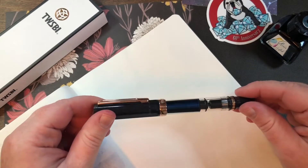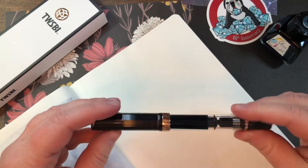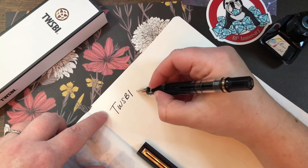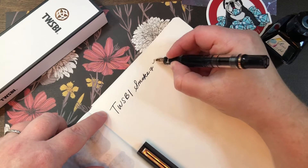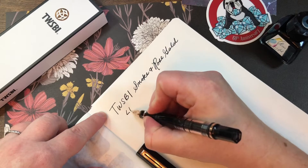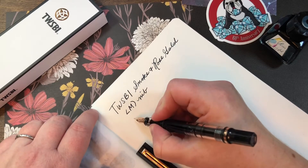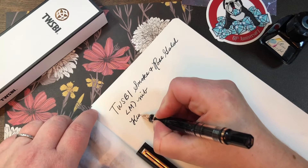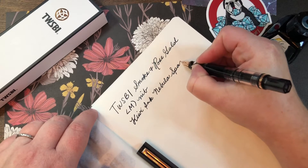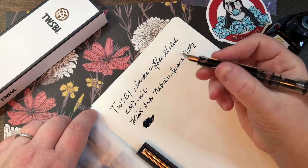You can kind of see the shimmer in there. I tried to put a little mini ring light hooked to my ink rack to see if that helps. TWSBI Smoke Rose Gold, medium nib, and in it I put Kiwi Ink Nebula Space Kitty.